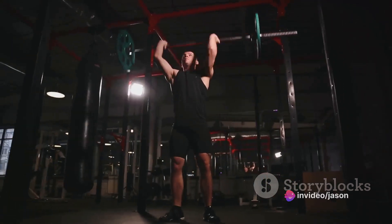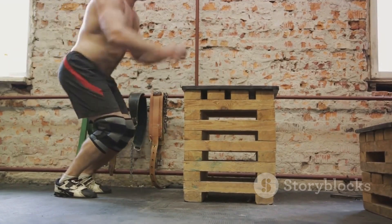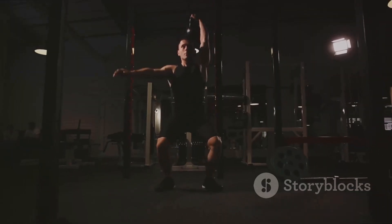Next, stand tall. Keep the feet shoulder-width apart, toes slightly turned out. This is the starting position.